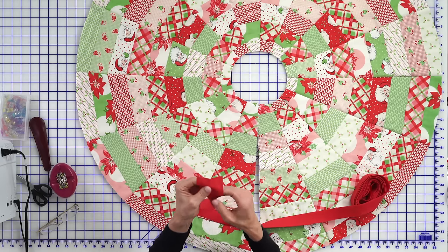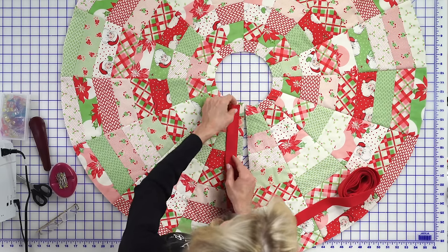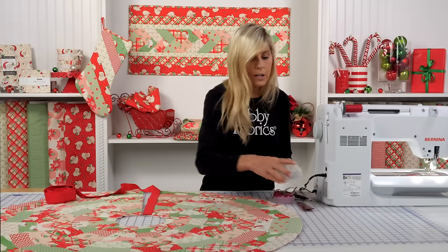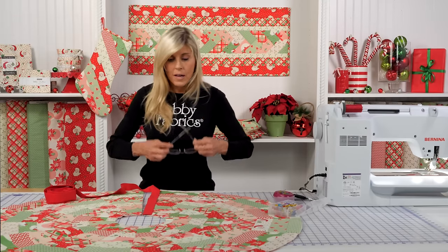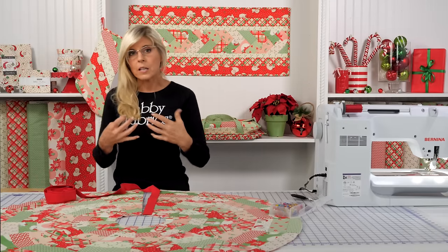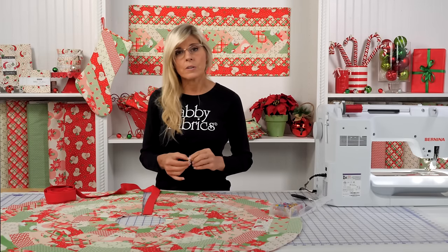I'm going to start along this edge and go right to the edge, then come down here and pivot at the corner. I want to talk you through that pivot because it may be a new concept. I'm going to use Wonder Clips. I want to get rid of pins at this point because as I come toward myself and pivot, I could potentially jab myself with a pin. The flat clear side goes on the bottom, riding along the sewing machine; the arc and color are on top.